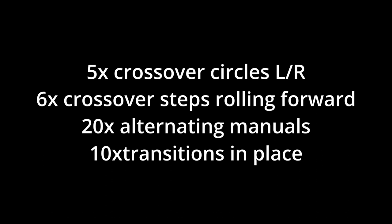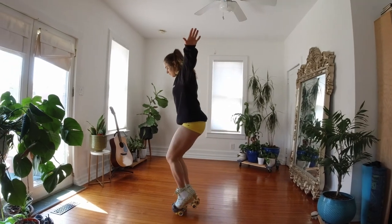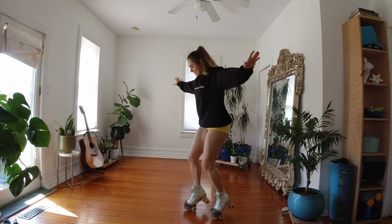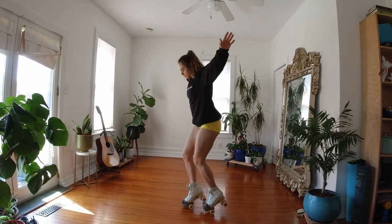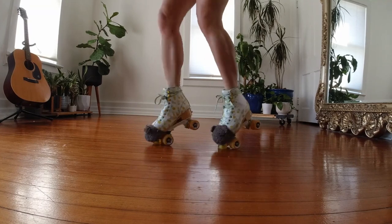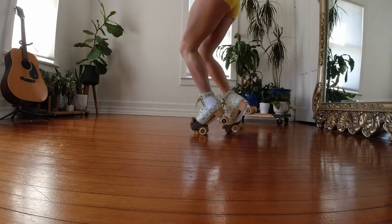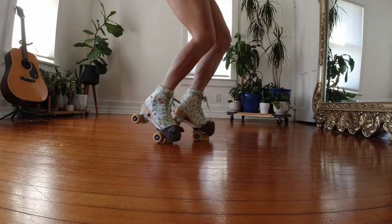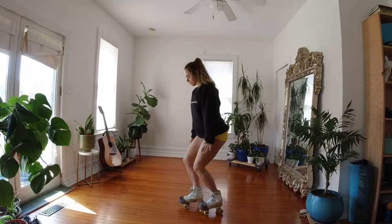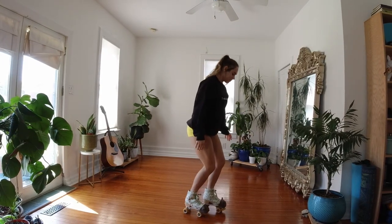Now we're done with the warm-up. Let's move on to new skills. Our first skill that we're gonna be learning today, and the easiest, is toe stop walks. This is just to get you familiar with your toe stops — where they are, how they feel on the ground, and how to use them. First we're gonna start out by getting up onto our toe stops and then walking around, staying up on them. Keep your knees bent and your core tight and just get comfortable. Once you've spent a couple minutes on that, let's practice hopping up onto our toe stops — popping up, facing both directions, turning around, walking around. Let's hop up onto our toe stops 20 times.